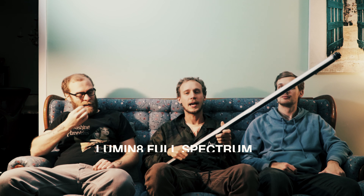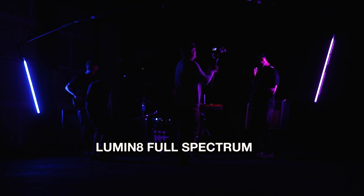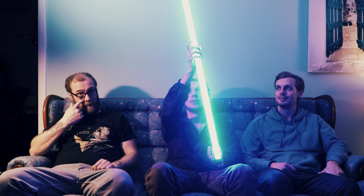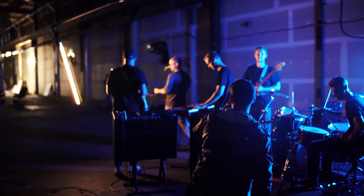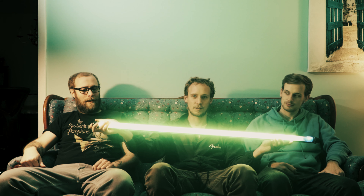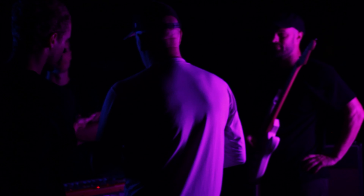For the lights, it's this company called Lumen 8 — like the number 8. This is one of the lights we bought. Me and Judah backed their Kickstarter and got these two lights. They're battery powered, they last super long, and they look really good. You link them to your phone and you can program the colors and how bright they go. They're durable and waterproof. These things are awesome.